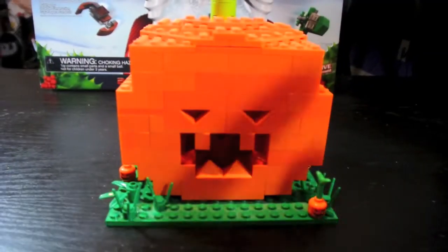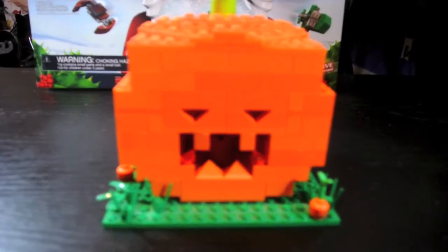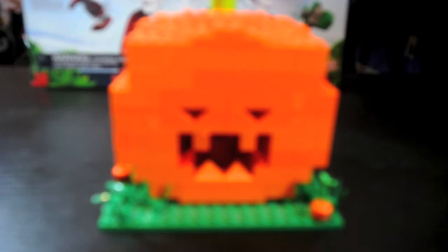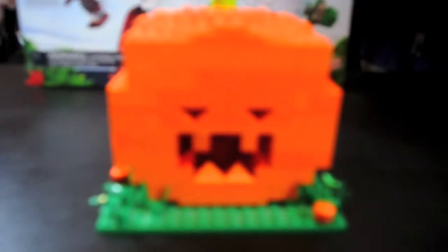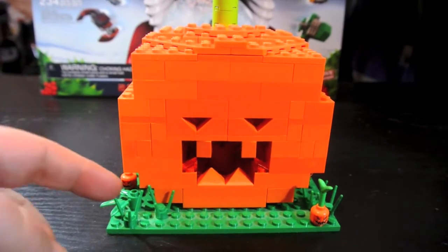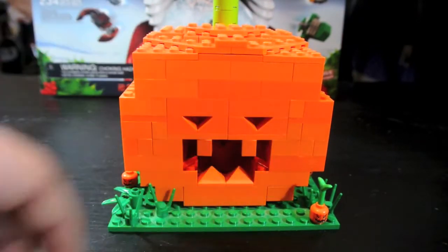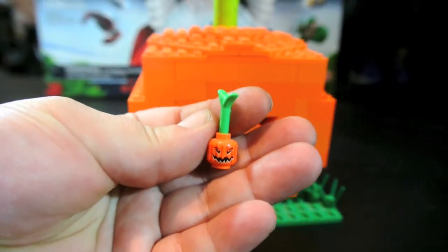I'll show you the base. The pumpkin can be removed from the base too — I just wanted to set it on like a little grass patch. I've used grass pieces here and little jack-o'-lanterns that you can find in Hagrid's Hut.